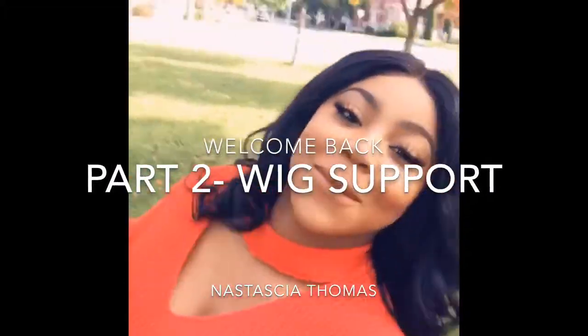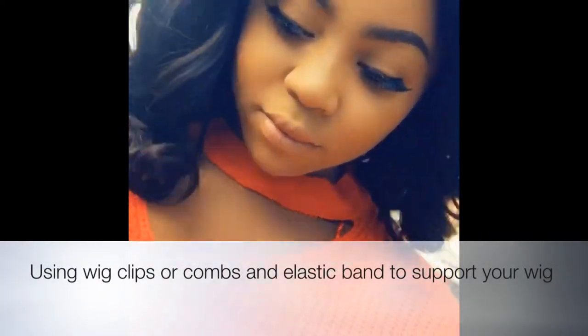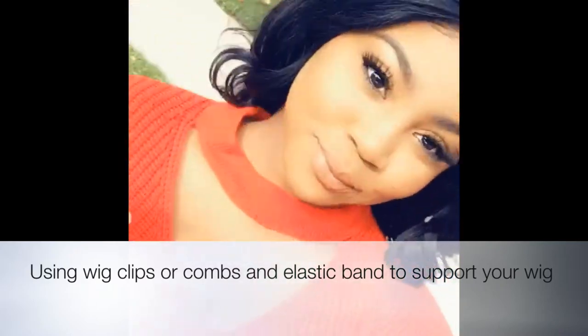Welcome, welcome, welcome! I'm Nastassia Thomas. This is part two of a three-part video. At the end of this video, you should be able to safely secure your wig using wig clips and elastic band.